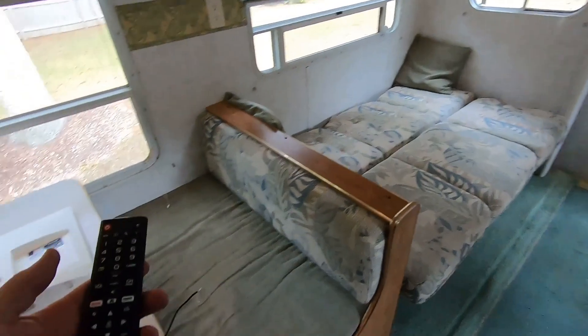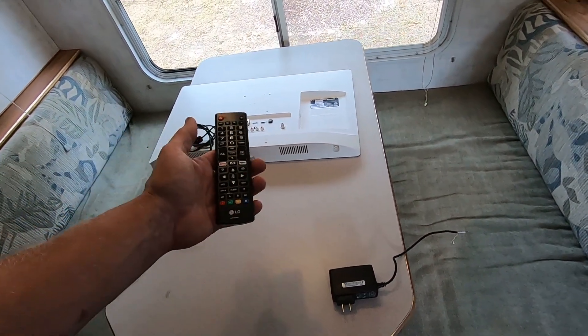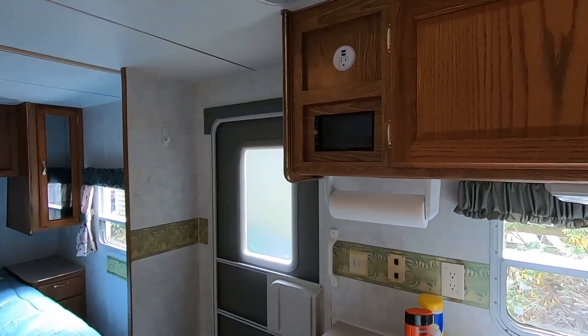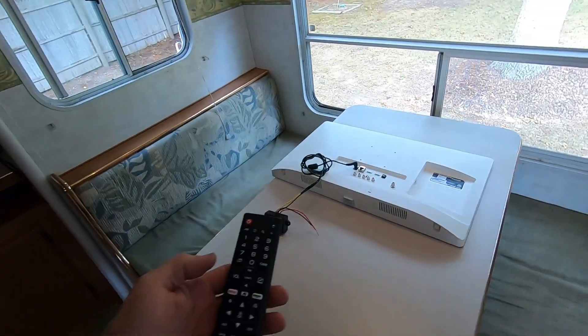It does have WebOS on it, which is great for streaming from your phone without a network. You can use your tablet, phone, or laptop and stream directly to this TV. I can actually stream right from the Android stereo I added in if I wanted, and have a library there as well.